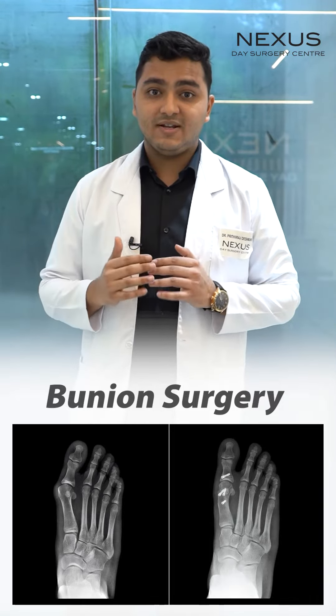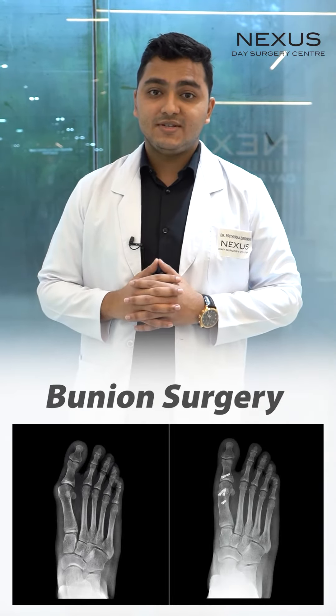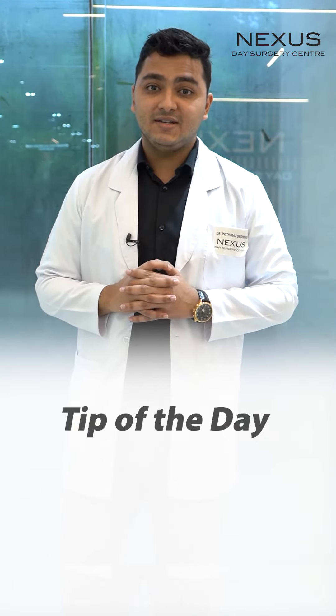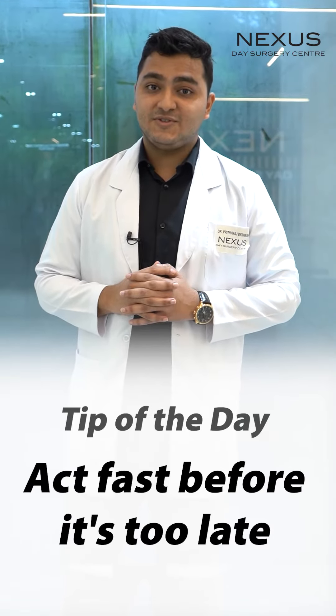Those tips are just to prevent the formation of a bunion. Bunion surgeries are one of the complex surgeries and you need the right doctor to treat them. So the tip of the day is: act fast before it's too late.